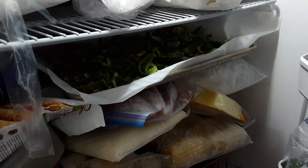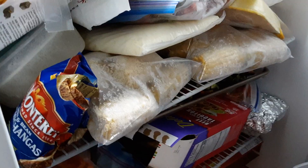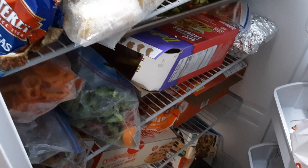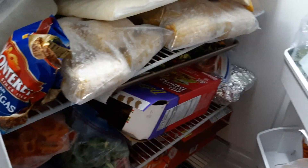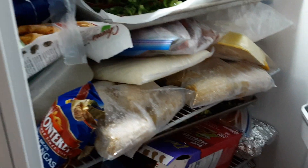Later on I'm thinking about getting a dehydrator. I can always pull some out of the freezer and dehydrate them, but right now we're just going to be freezing them. Perfect way to do it. I've also got lots of zucchini and asparagus.